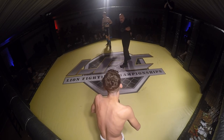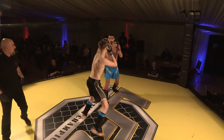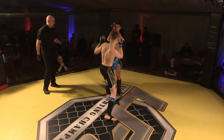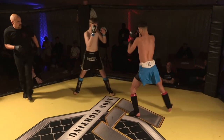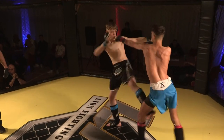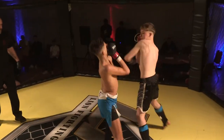So Rob, we're in the bantamweight division, amateur MMA. Fabian Osman in the blue, Christian Cristaldo in the red. Closing the distance quite nicely. Both fighters throwing good hands and feet combinations.